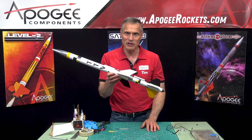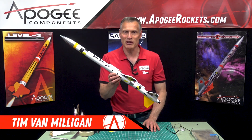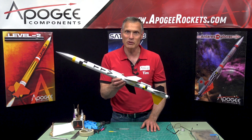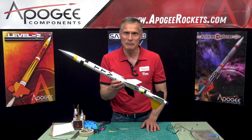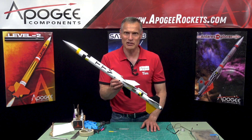This has been the timer test vehicle assembly. My name is Tim Van Milligan, this is Apogee Components, and our web address is www.apogeerockets.com. May the winds be light, may the skies be blue, and may all your rockets fly straight and true.